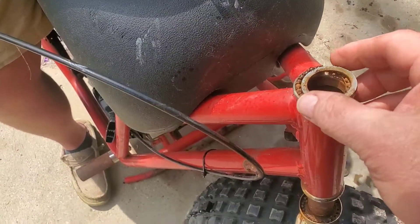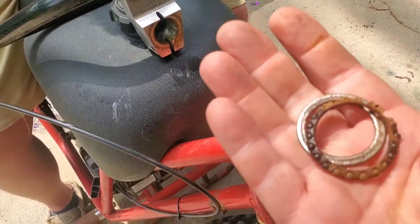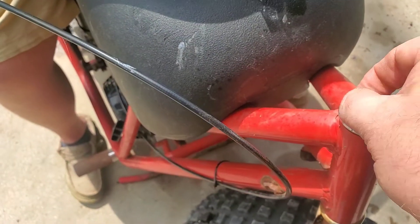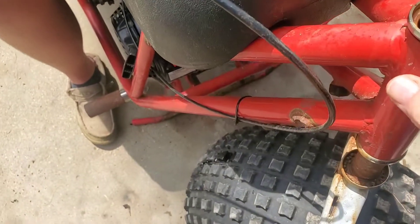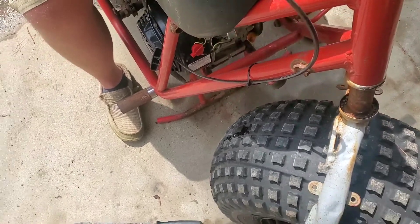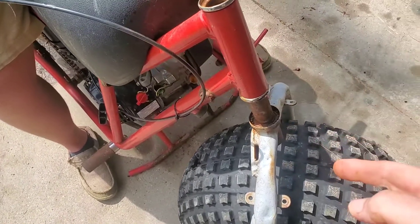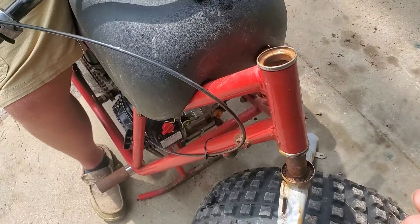Let's pull off the thrust washer on top and the bearing. The bearings are actually falling apart in my hand — you can see the little balls coming loose, and everything in here is real dry and kind of yucky. So we're going to lift it up and drop the whole center stem out, and install the new parts next.